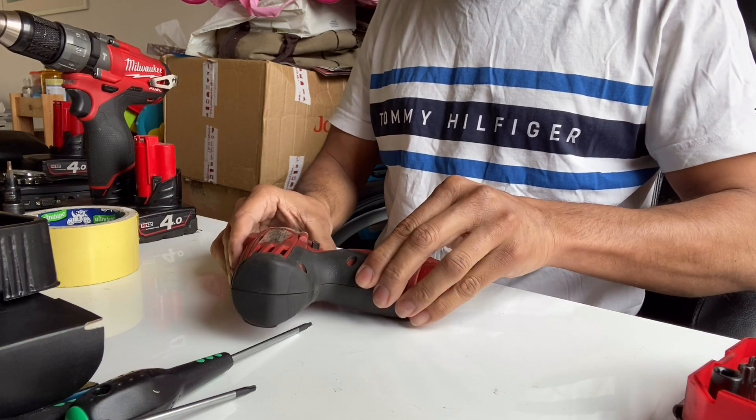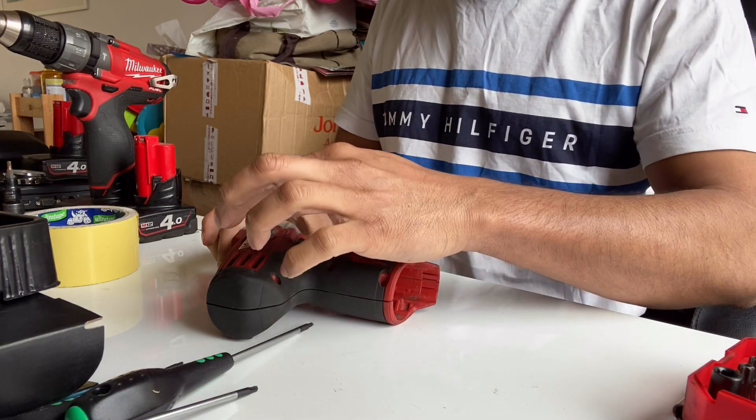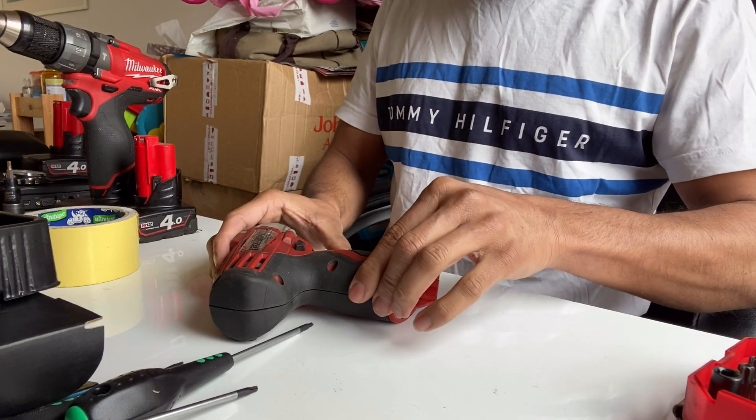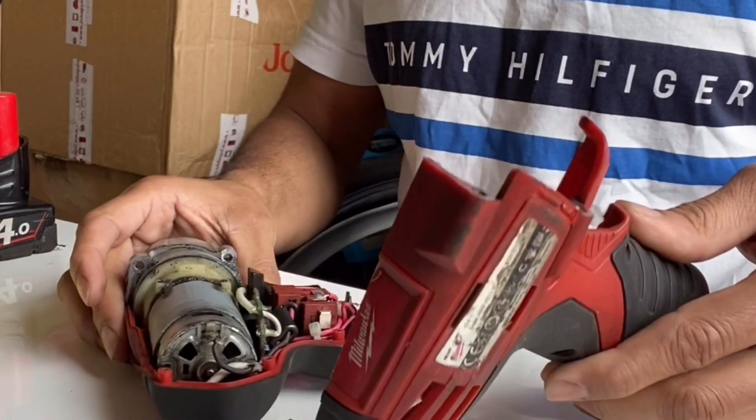For the top part, always when you remove it, you have to remove where the bolts are fixed. So you have to remove this top part first, otherwise everything comes off from the other side. You need to be very careful.